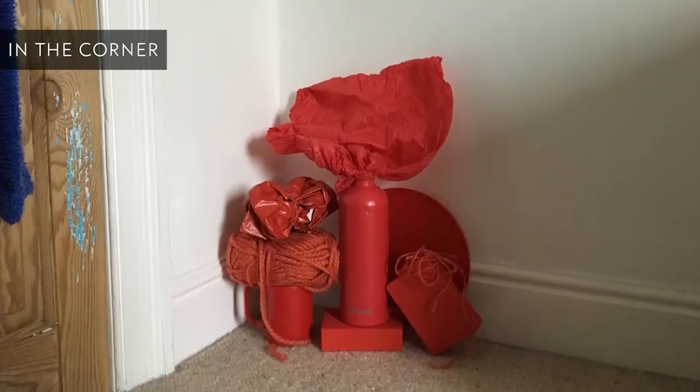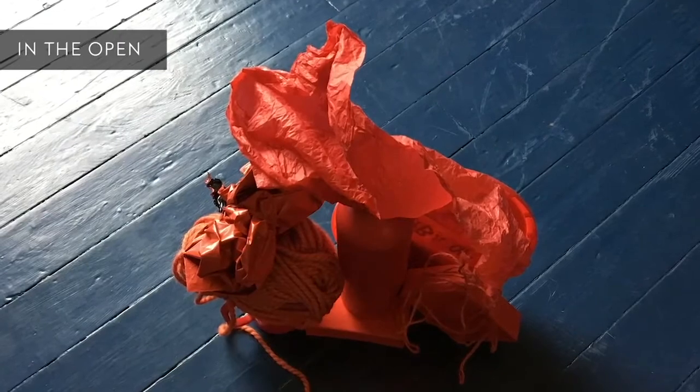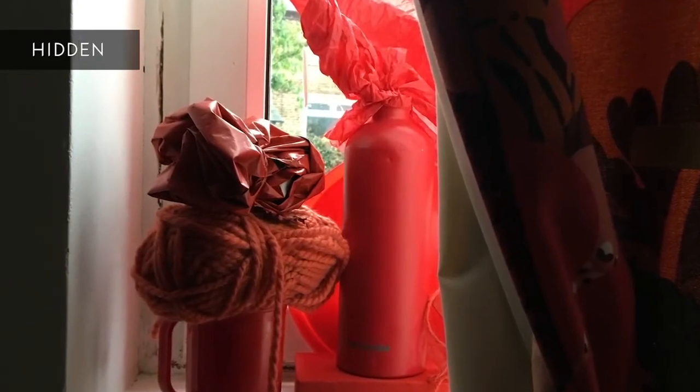Think about which location is the most effective for helping communicate the feeling you were working with, and why. Think outside the box, give it a go, and if you can, photograph your work in each place.